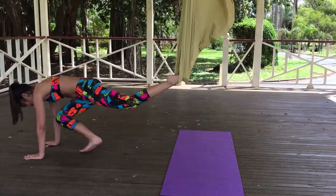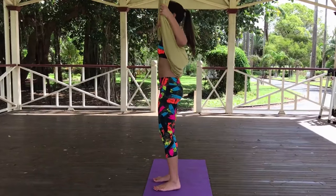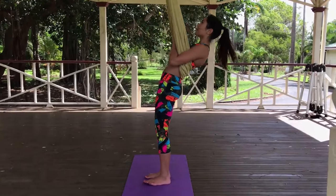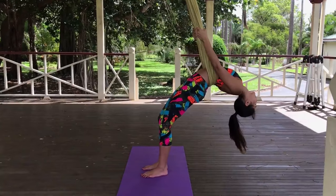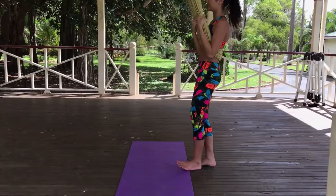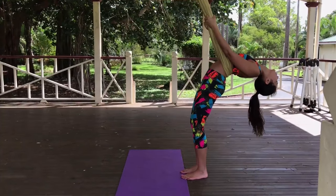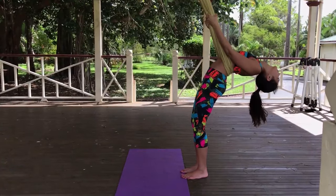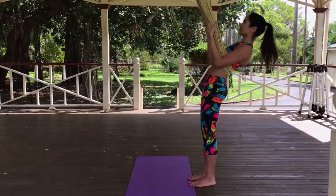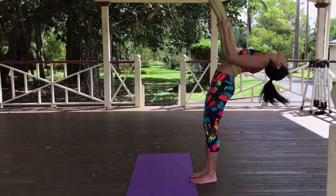When you are ready, come back into standing position and we are going to be doing mountain pose. Standing in mountain pose, lean back and feel that upper back stretch. Coming back into mountain pose, we are going to do that two more times. Lean back, really feel this deep stretch. Coming back up. Last one, here we go. Lean back. And release.